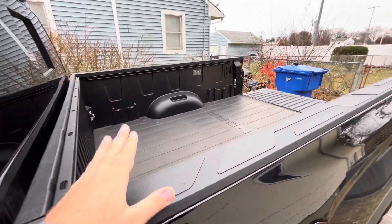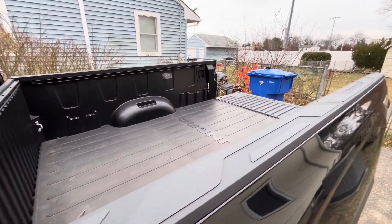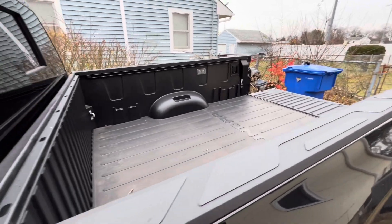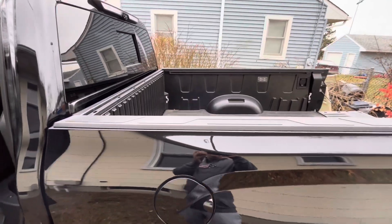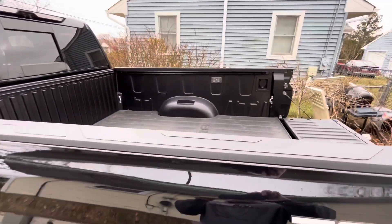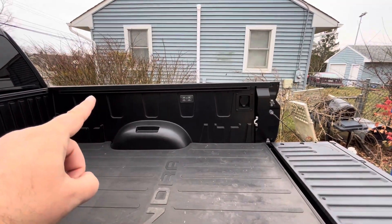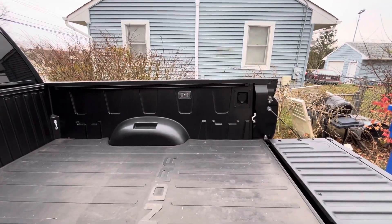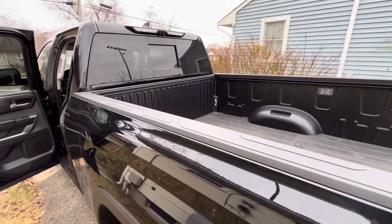So I had to do it — a soft trifold cover. There are some great hard tops out there, but I got the soft trifold because it's not going to be on the truck all the time — pretty much just when we travel. I use my bed for a good amount of stuff so I didn't want it on there permanently. When you order the Tonneau Pro, it asks if you have the deck rail system or not, and they send a couple of brackets so you can put the top on. Very simple, quick install.